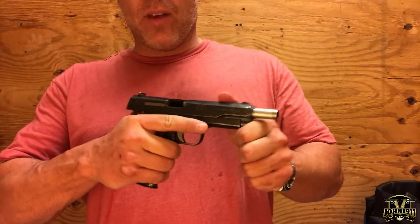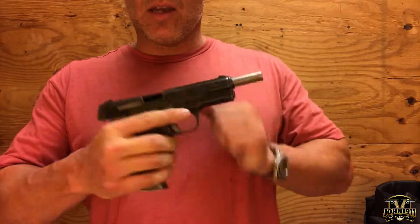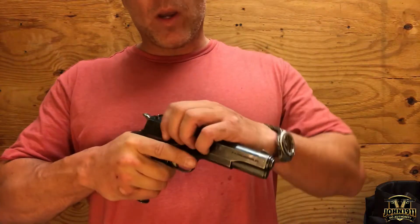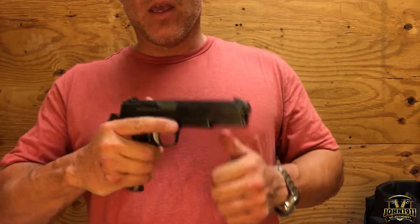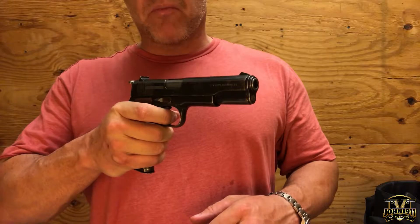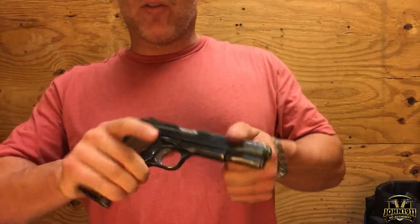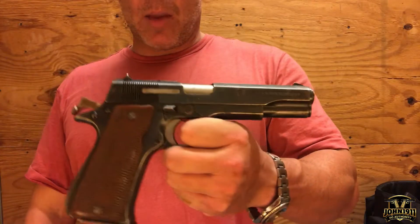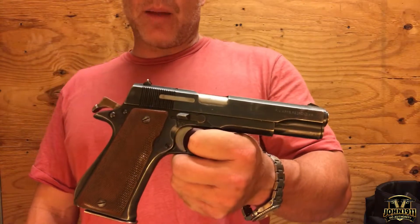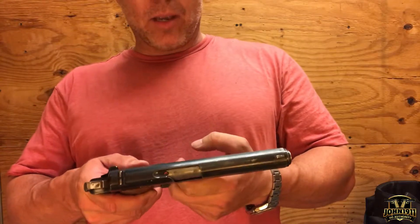Here's what I noticed picking up this gun that isn't readily apparent on video: the slide-to-frame fit on this is amazing. The machining on this gun — the trigger is very good, the thumb safety is very positive. The trigger is pretty good, but the machining and slide-to-frame fit — I mean it's up there with my custom Ed Brown 1911. I'm telling you, it is that good.